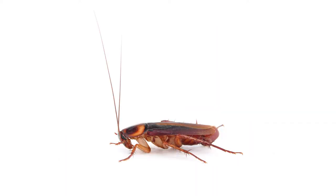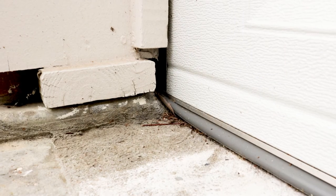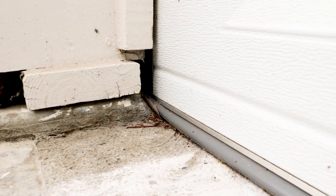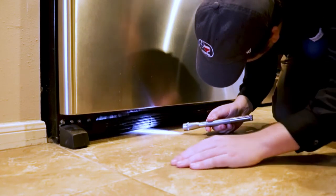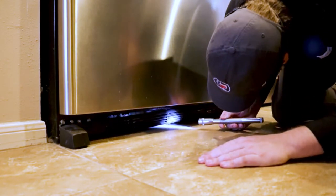Crawling insects come indoors looking for food and shelter year-round. Look for common entry points like cracks in doors or damaged window screens. Also, inspect appliances and electronics, as certain insects will tend to cluster around heat sources.